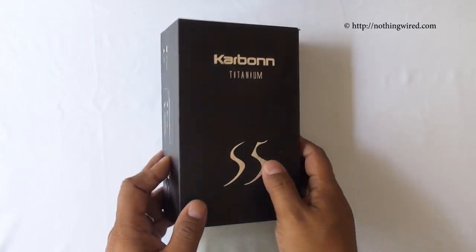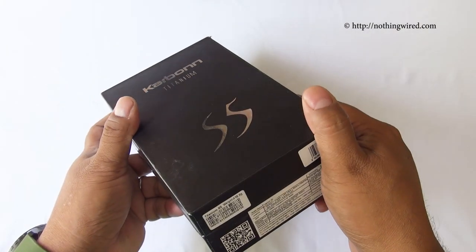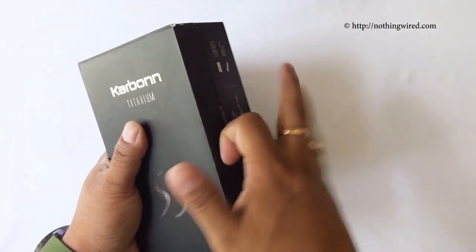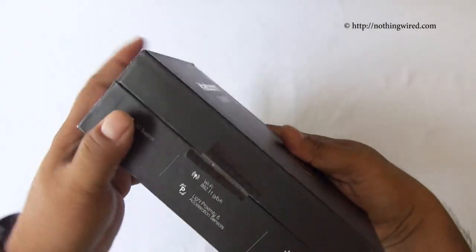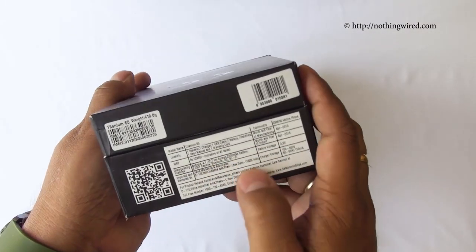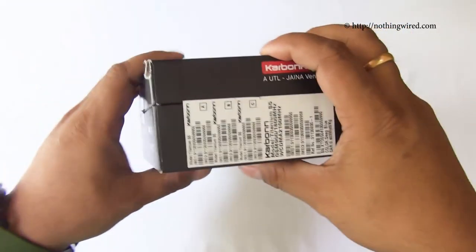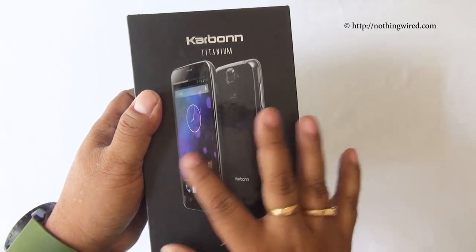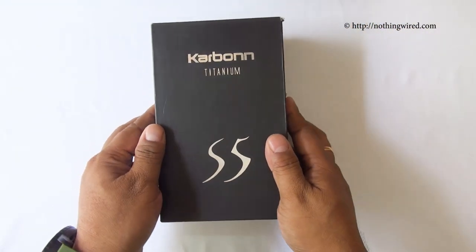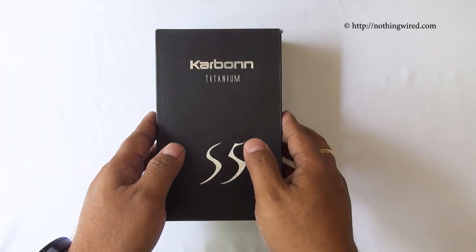The Titanium S5 comes in a fairly premium-looking, not-so-small hard cardboard box. You have some quick specs and some pricing information — it costs about 12,990 Indian Rupees MRP. I'm not sure if it's available in the US right now. There you have the Carbon Titanium S5 — we already opened the box but I'm going to show you what's in there anyway.